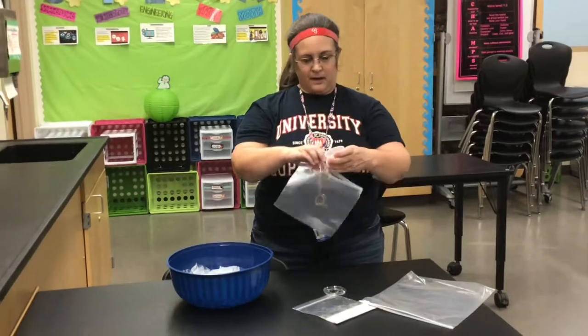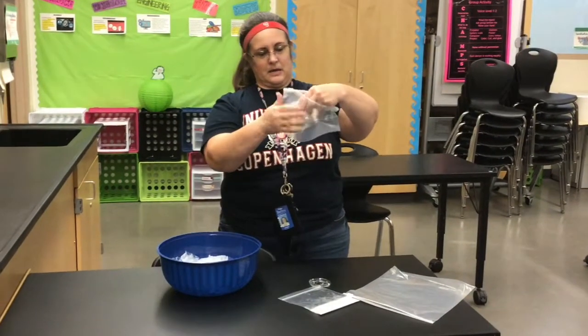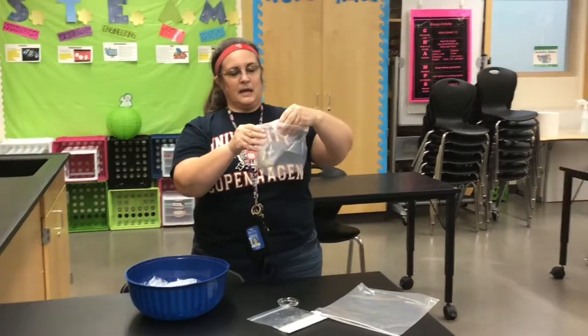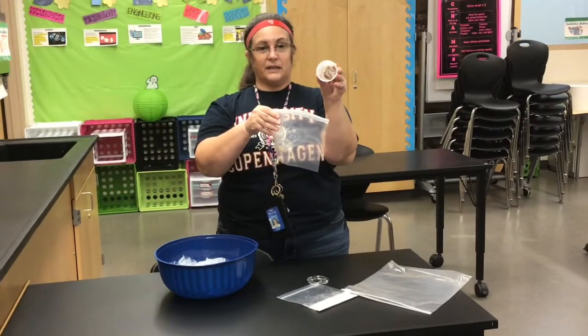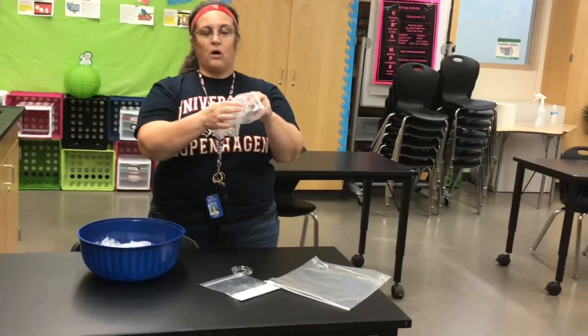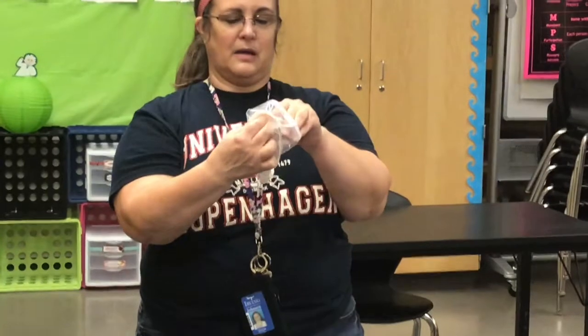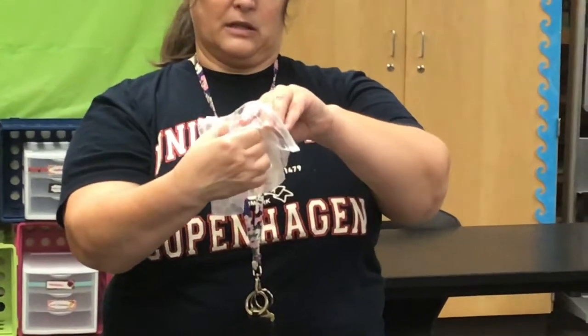Open up your cup and dump it in there. It's kind of sticking to the inside of the cup. You can get a spoon if you want since you're at home, or you can put it in the bag and poke your fingers in to scoop it out using the bag.